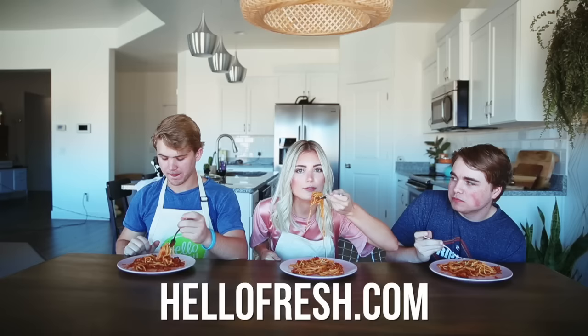We brought Trey in here to do a taste test. One, two, three. It's actually really good — it's like spicy. HelloFresh will be linked down below if you guys want to check them out. Go to HelloFresh.com and use the code AspenParker — $35 off your first week of deliveries.